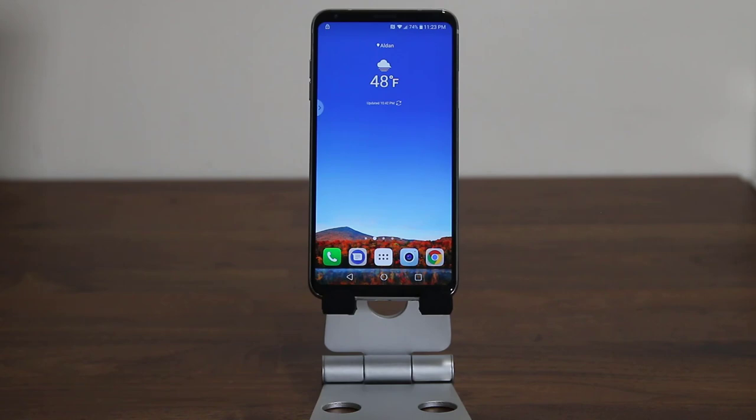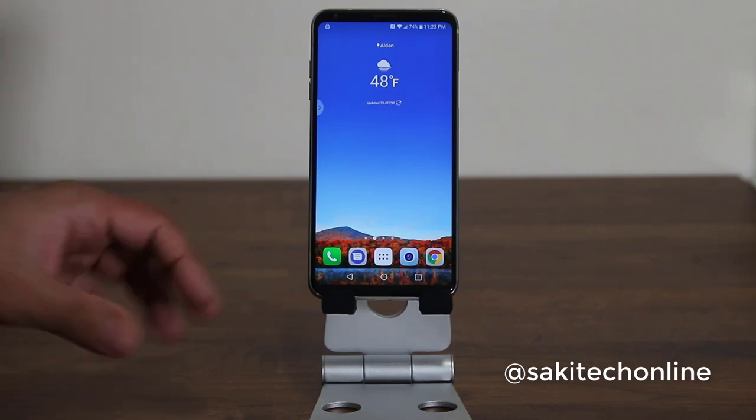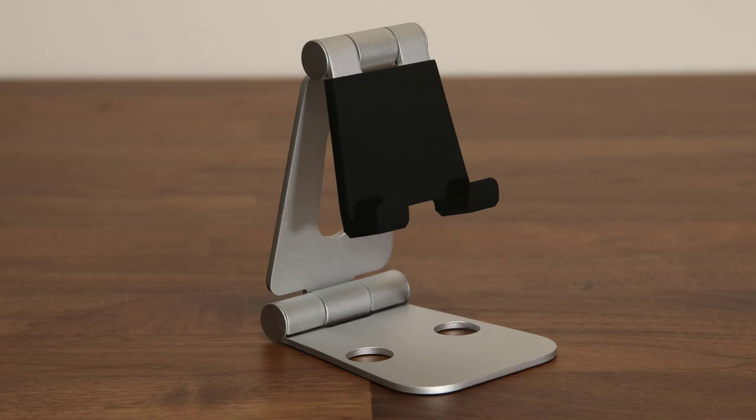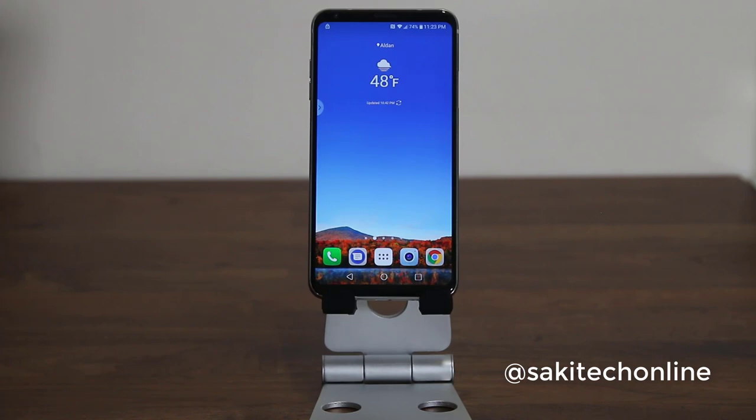That does bring us to the end of the video. If you want to follow me on Twitter or Instagram, make sure to follow me at SakiTechOnline, and of course subscribe to SakiTech. If you're wondering about the stand I'm using for this demonstration, it's a stand by Olixar — I'll drop a link in the description box below. It's a really nice, sturdy, rock-solid stand for any smartphone.